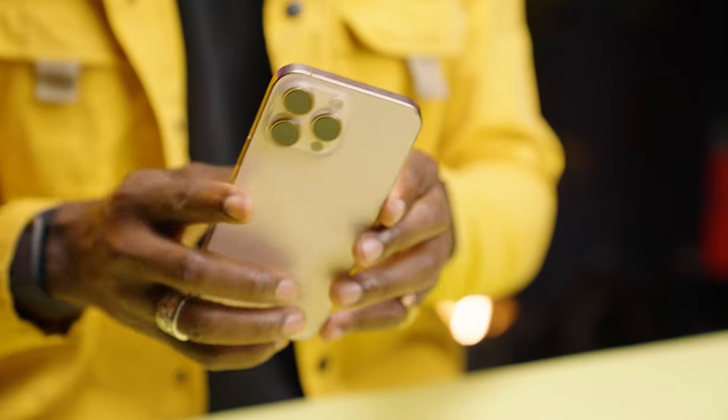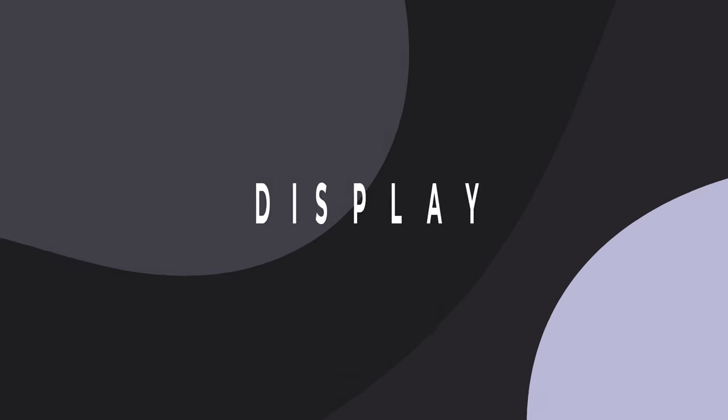I definitely don't regret going for this color. In terms of durability, I think it's durable enough — it's IP rated as well, so I've been using it out and about like I would any phone. Durability ticks all the boxes, and design-wise, if it ain't broke, don't change it — it looks good.